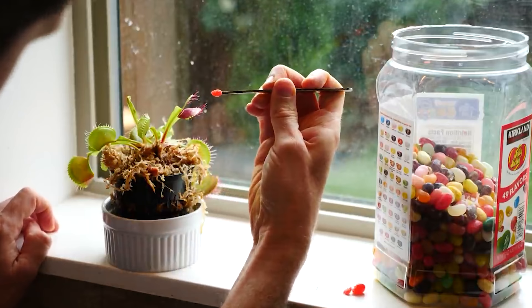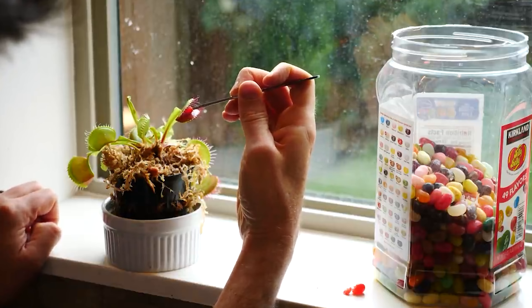More recently, I fed my Venus flytrap a jellybean. What's really cool is after I fed it the jellybean, the plant really perked up — it became more lively and a lot more leaves came out of it. Since then it's been doing really well and is still alive and thriving today. But I wanted to take a little darker turn and give it a taste of human blood to see how it likes it.